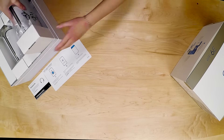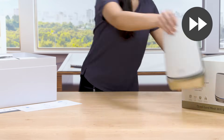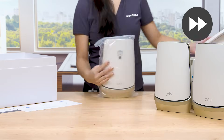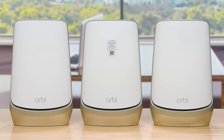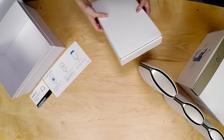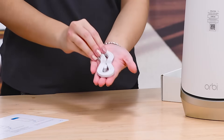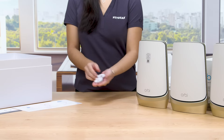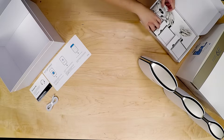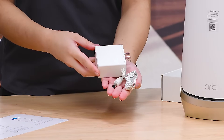Carefully remove the router and satellites from the packaging and plastic covers and set them aside. The router will have a label to easily differentiate from the satellites. Underneath the unit, you will see the Accessories box. This box includes an Ethernet cable, which you'll use to plug into your current Internet Service Provider device, like a cable modem, in your home. You will also find the power adapters for your router and satellites.